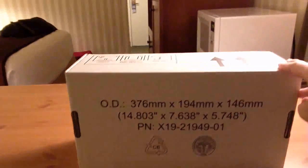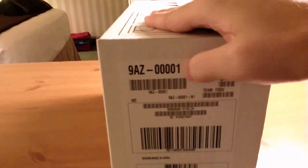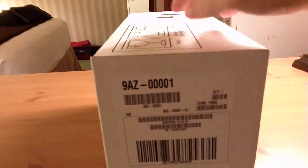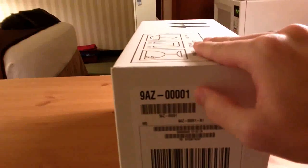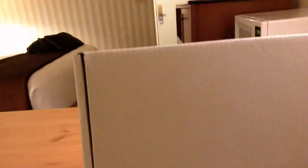The box is pretty nondescript on the outside. The interesting thing to watch out for is this last number. If you're in the United States you'll get one that ends in 1, which has the power adapter for the United States. If you are international then you're probably going to get one with a 2. So make sure you watch out for that if you happen to be in a different country.